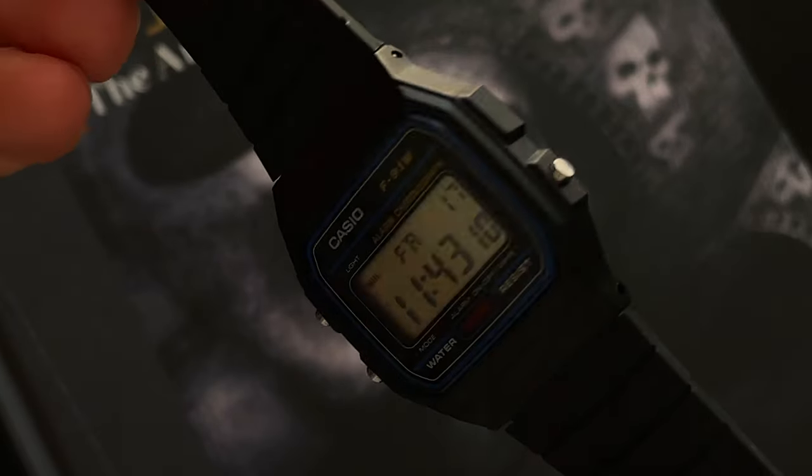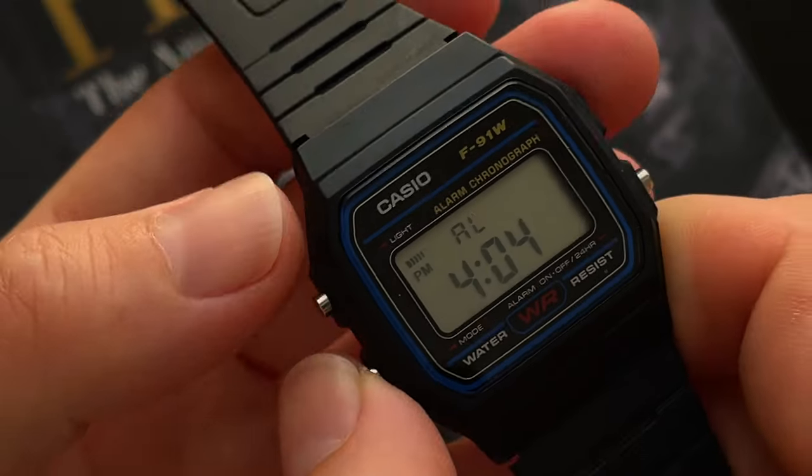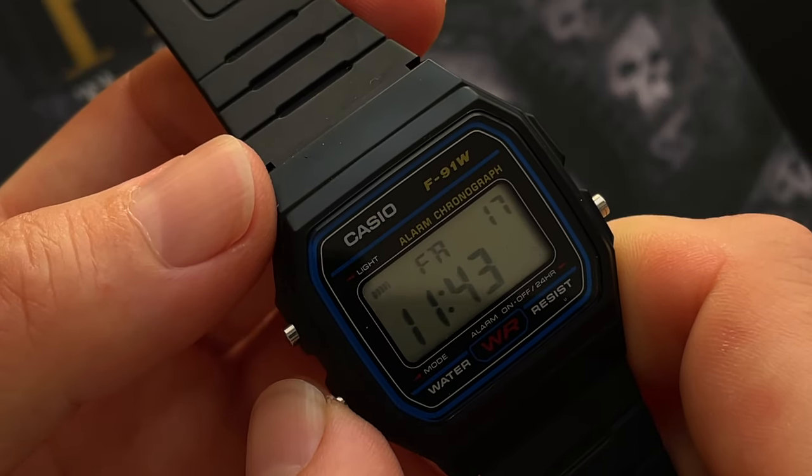The funny thing about this one is for me it feels like a toy watch because it wears very light and it's very plasticky — it's made of resin — and we'll go through the specs shortly.